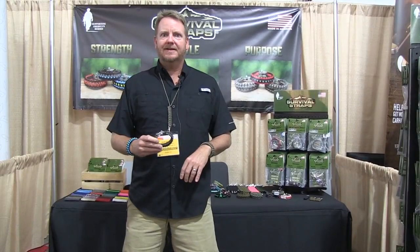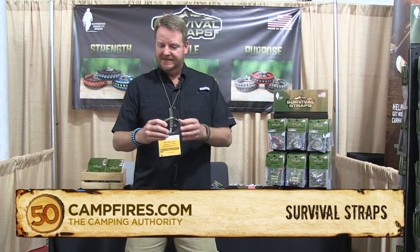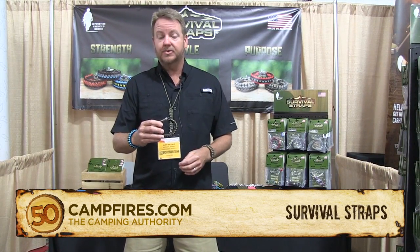Hi, my name is Kurt, and I'm with Survival Straps, and we're the originator of the Survival Bracelet.